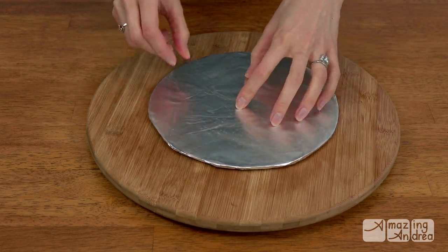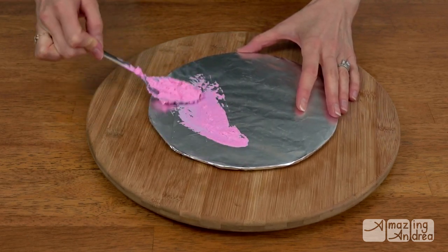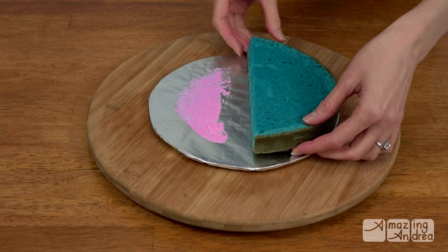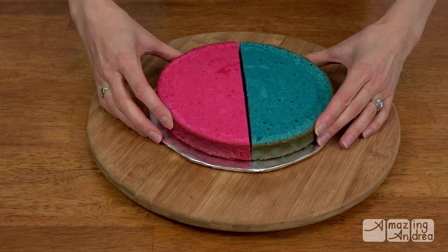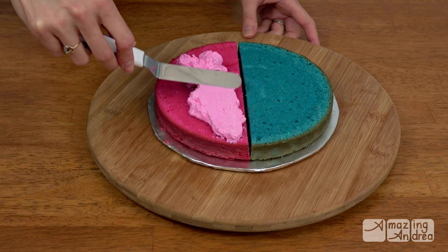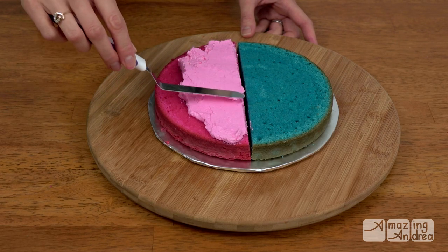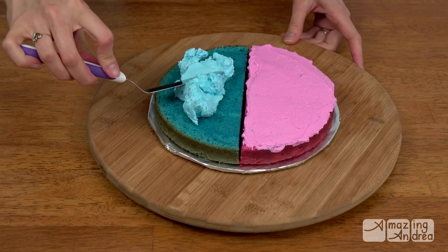I placed a foil-covered cake board on my lazy susan and spread a dab of pink buttercream on one side and blue on the other. I wanted to layer this cake so it would be half blue and half pink. Place one half of each color on the cake board. Add the buttercream one side at a time and carefully spread it, making sure not to go over the other color side. Feel free to take your time. Then add the next color on the other side and spread this out carefully too.